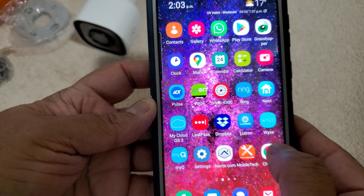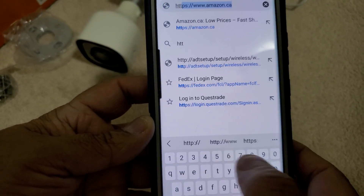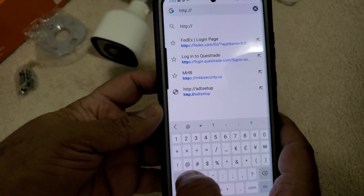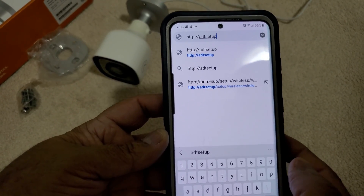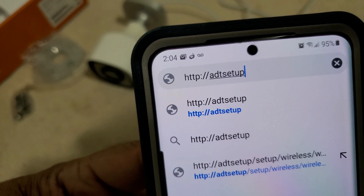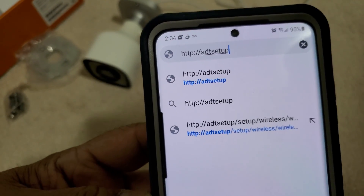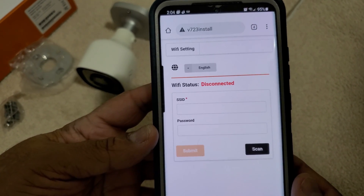We will open up a Chrome browser and type in HTTP colon slash slash ADT setup, then click Go.